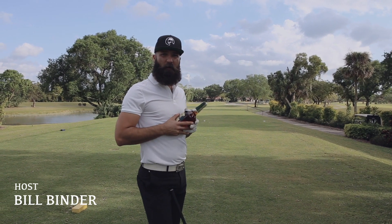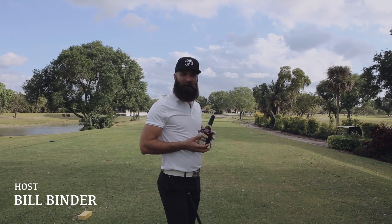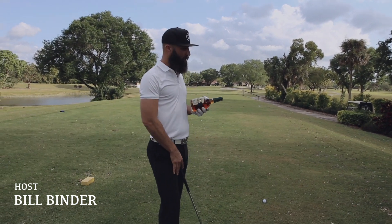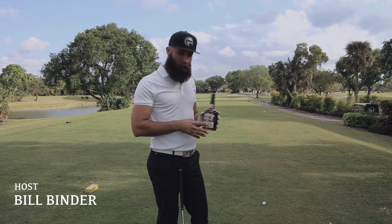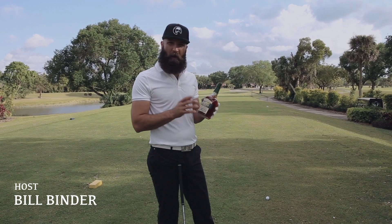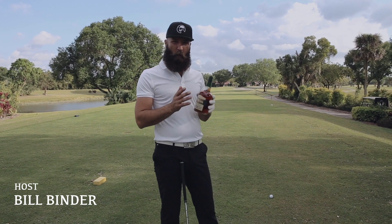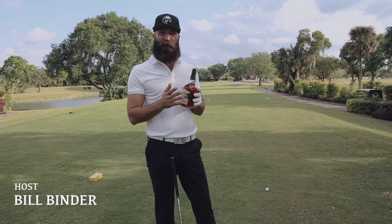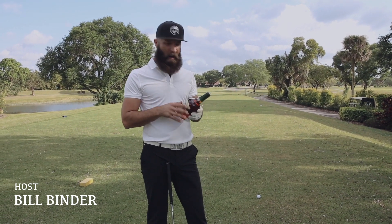How's everybody doing today? This is Bill Bender with Bender Stash, and we're here to review Henry McKenna Ten Year — another Heaven Hill product. Right off the bat, we're looking at Bottled-in-Bond. Bottled-in-Bond has to be 100 proof, from one distillate season, from one distillery, aged no less than four years, and aged in a government-supervised warehouse.